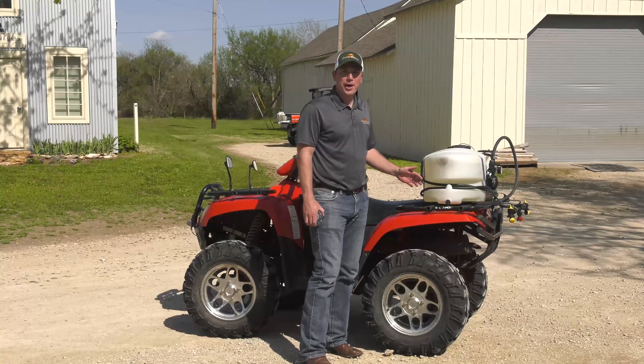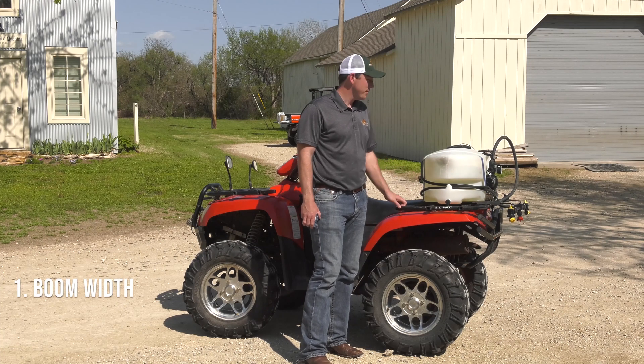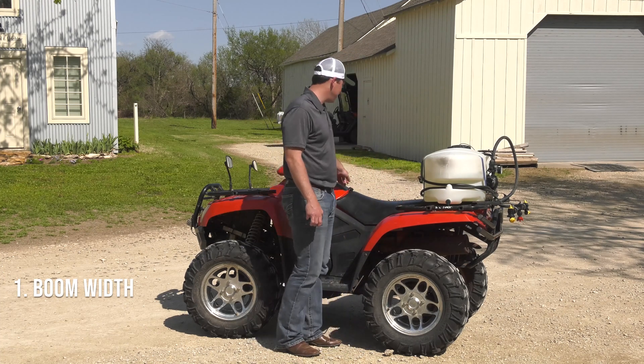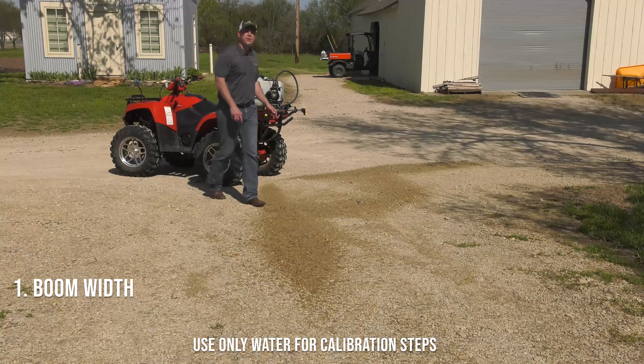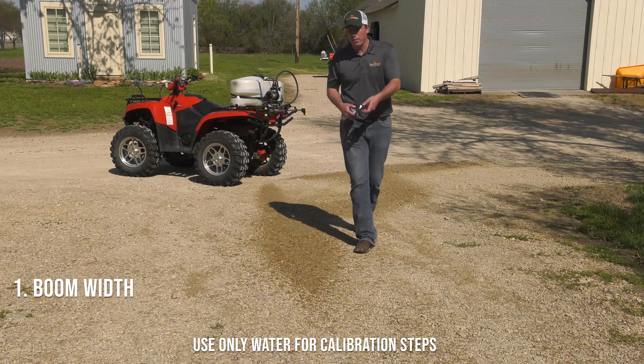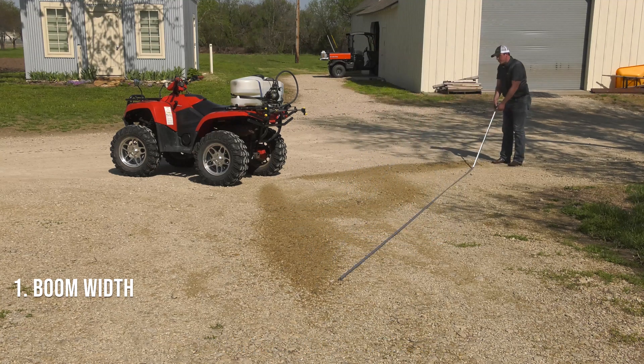So now we're here in the driveway where we can measure the width of our spray pattern. We'll turn the sprayer on. Now that we can clearly see our spray pattern across the driveway, we simply need to measure from one end to the other. We are at about 24 feet here, but when taking into account about six inches of overlap on each side, we should consider this about 23 feet of effective spray pattern.